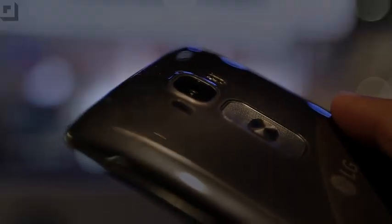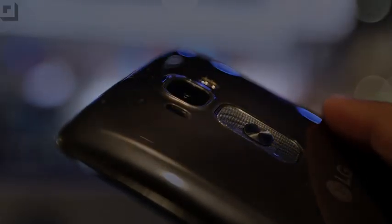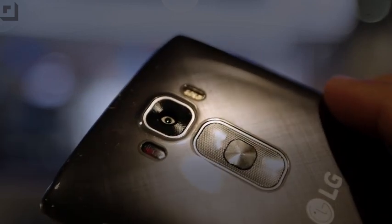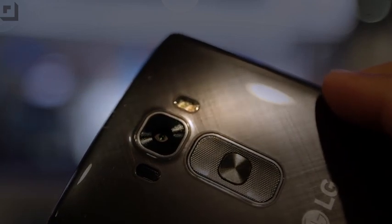Obviously, if you scratch off this coating or you take a knife to it, it's not gonna self-heal. But little scratches, little nicks, it'll go away like magic. On the previous LG G Flex, it had a similar bit of technology. You had to kind of rub your finger over it, apply a little bit of heat, and it would take about a minute. This one self-heals in about 10 to 15 seconds, so way quicker.